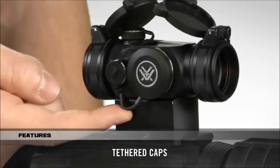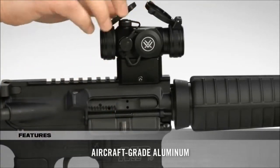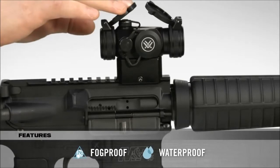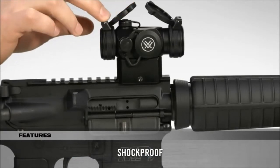All caps are tethered to prevent loss in the field. Machined from aircraft-grade aluminum, the one-piece body is rugged and lightweight. It's O-ring-sealed and nitrogen-purged for reliable waterproof and fog-proof performance, and its shock-proof construction withstands recoil and impact.